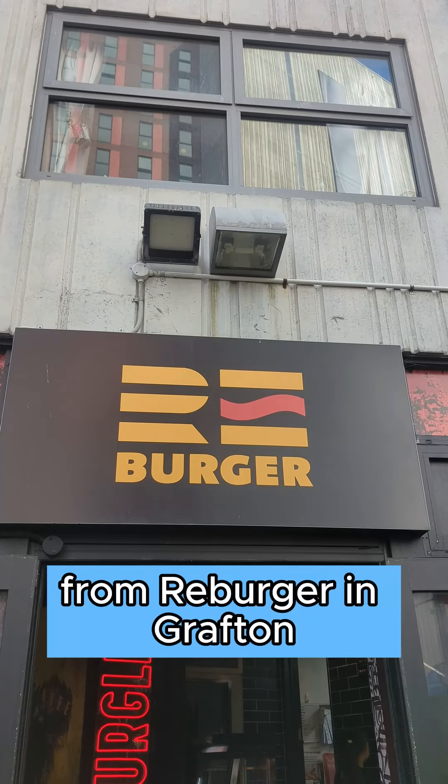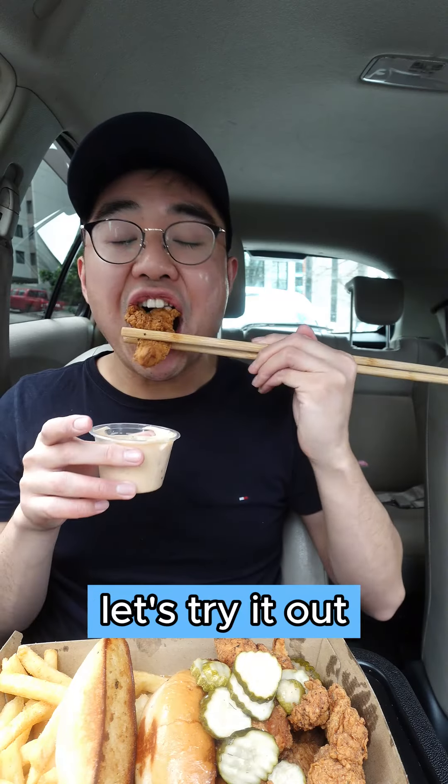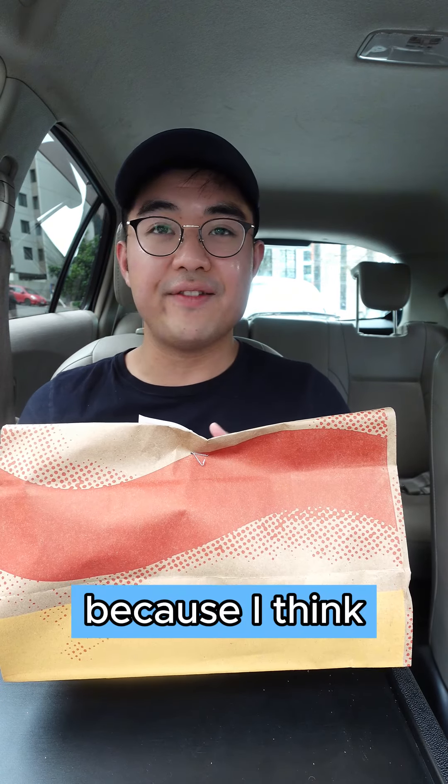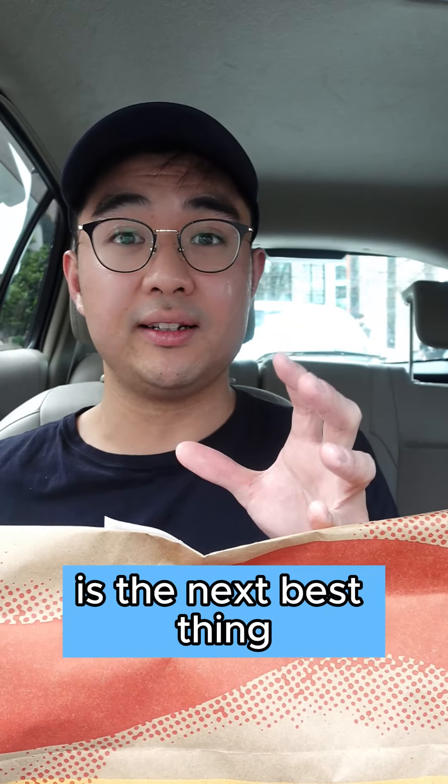Today I'm trying out the Raising Cane's dupe from Reeburger in Grafton. Let's try it out and rate it from 1 to 10. I know I'm kind of late for this review because a lot of people have already done a review on this, but I really want to try it because I haven't tried Raising Cane's before and this is the next best thing. All of this comes to $23.70 — let's try it out.